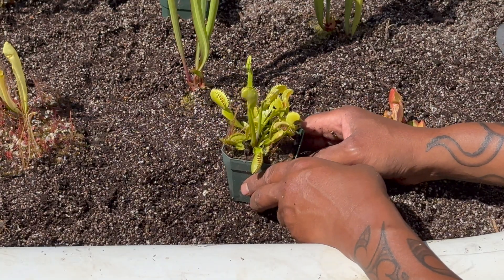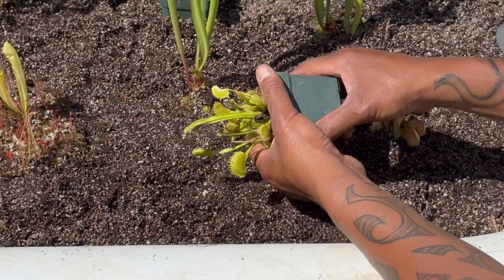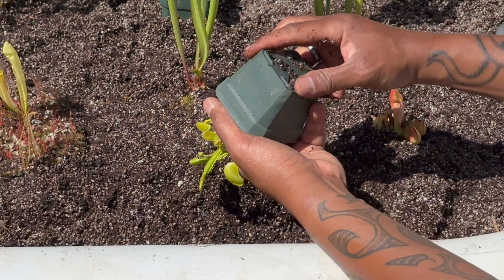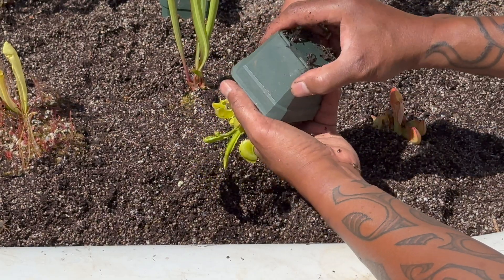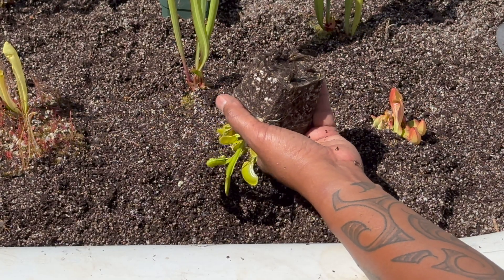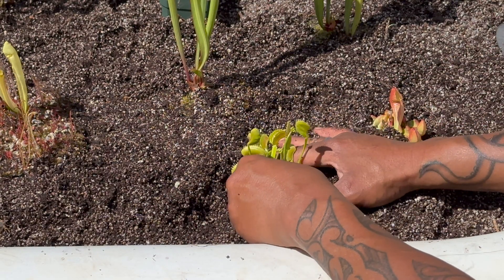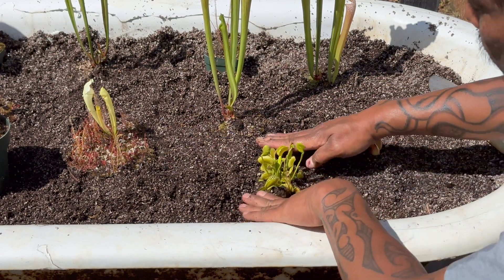Next, we're going to set the fly traps into the bog garden. The fly traps are not as sensitive to root disturbance as sundews, but you do not want to disturb the roots too much. I've got to make my hole first. There are some roots sticking out of the drain hole, so I'll get them out of the way so I can unpot the plant. You keep everything intact and set that in just like that. Pull out any weeds, but everything looks good — now it's snug in there.